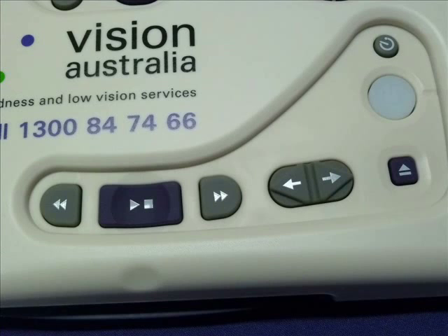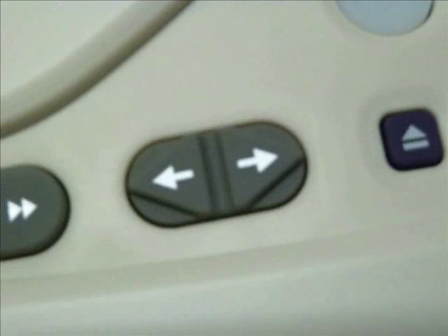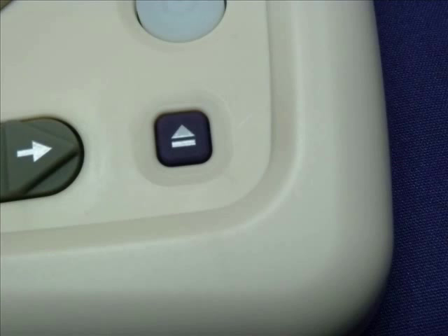Along the bottom of the unit there are a row of six buttons. The first button is the rewind button. The second button is the play and pause button. The third button is the fast forward button. Just to the right of these buttons are two buttons that are used to jump from section to section — for instance, in a newspaper you would use these buttons to jump from header to header or from subsection to subsection. The last small button on the right is the CD eject button.